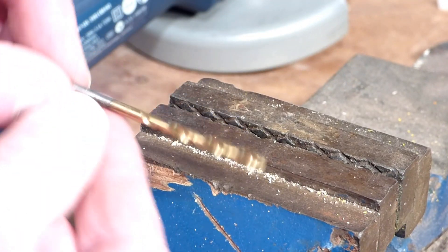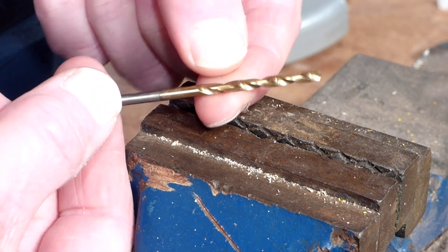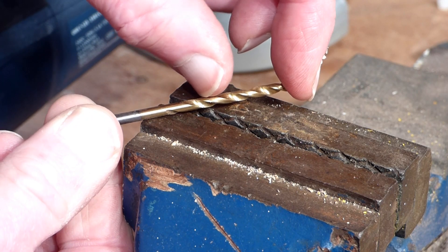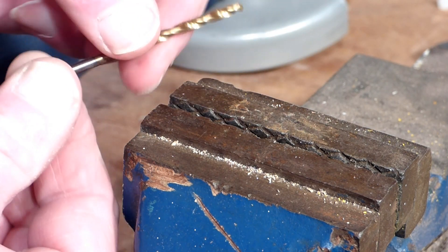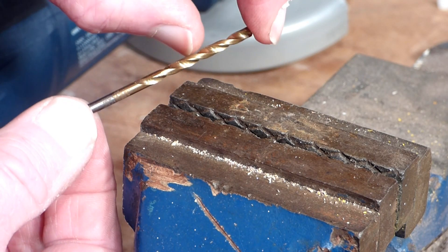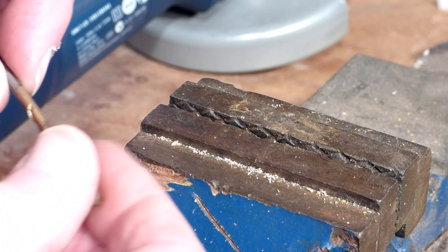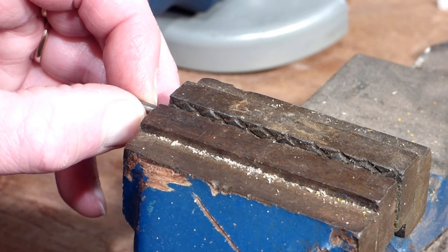So the first thing I need to do with this standard drill — if you notice, the shank is just over an inch long and the cutting area starts about there. So I'm going to have to cut this drill in two places. First of all, the shank's too long and obviously the length of the cutting area is too long as well. So I'm going to cut about half of it away there and just under half of the shank away, because otherwise it's going to flex too much. So I'm going to put it in here and lightly clamp it.